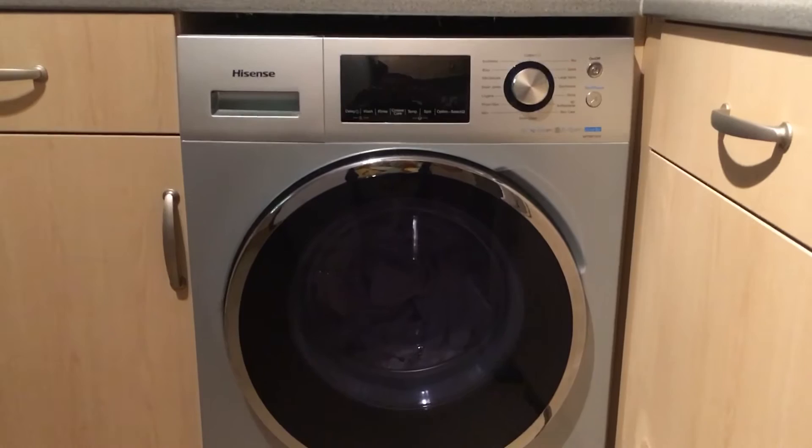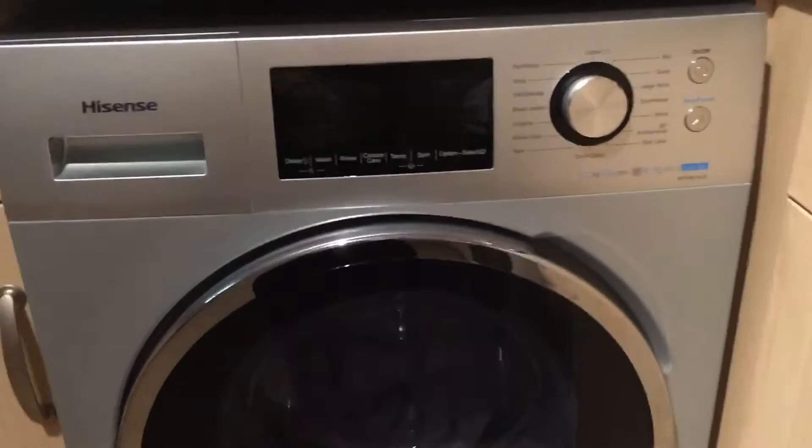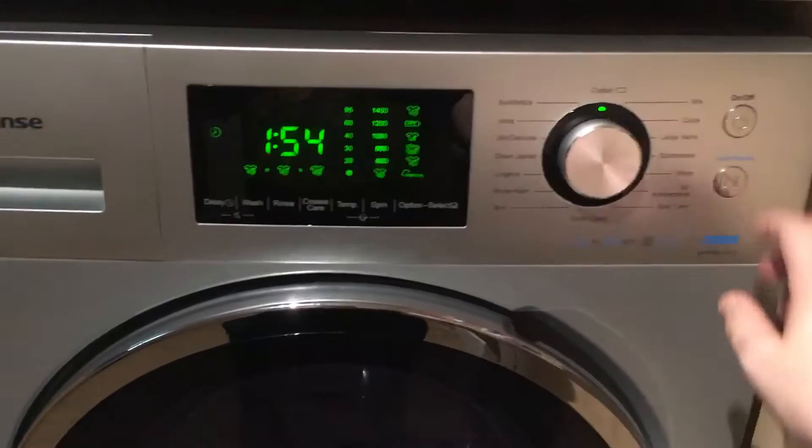The washing machine is a standard size, with a large drum capability of 7kg. It's easy to set up and it does have quite a wide range of functions.